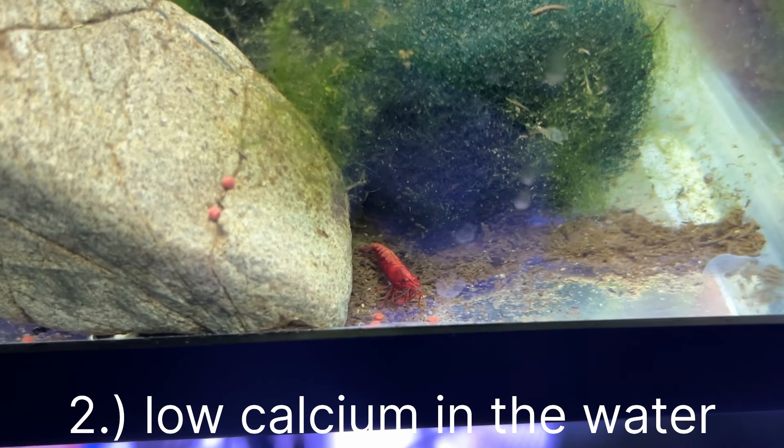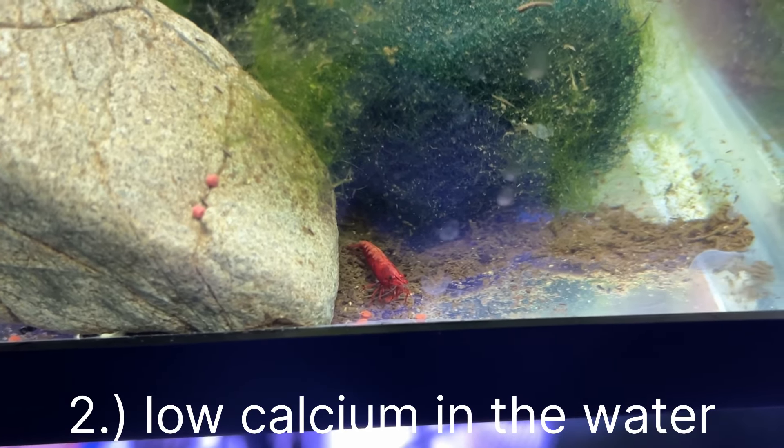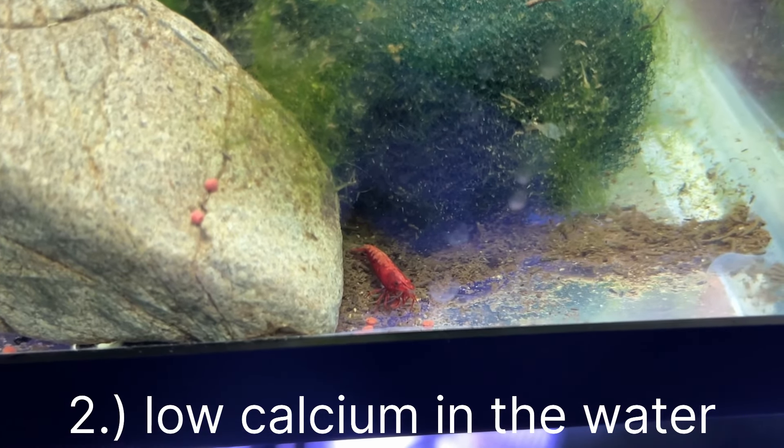Hello, welcome back to Jay's Fish. Today we're going over five tips to grow your cherry shrimp colony.